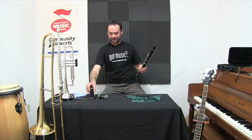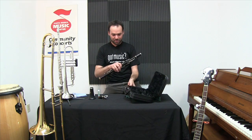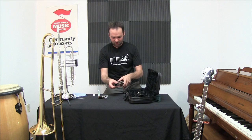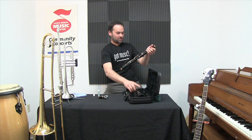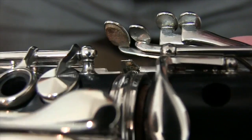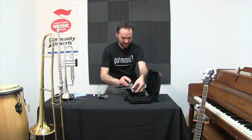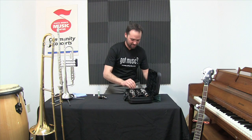Let's put the clarinet away. I've got my case here, the bell already off. I'll use that same twisting motion for the barrel. And when taking apart the two big joints there's a key that goes in between — I want to make sure not to bend that or damage it when I take it apart. Put my instrument away. I've got my reed for next time.